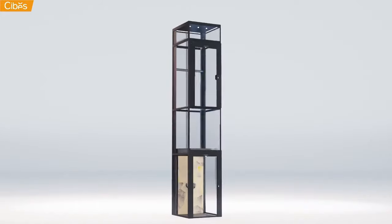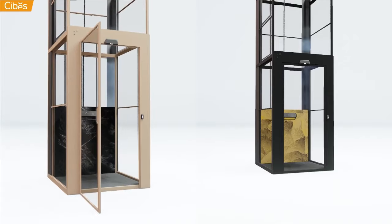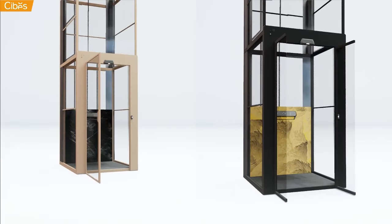Each of our lifts is available in different design tiers and styles. You can even opt between a simple swing door or our premium saloon doors.